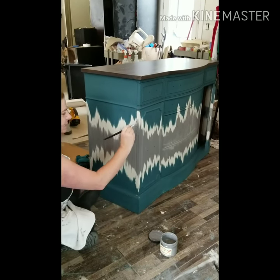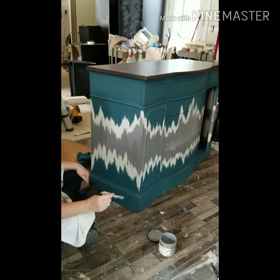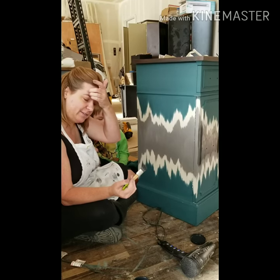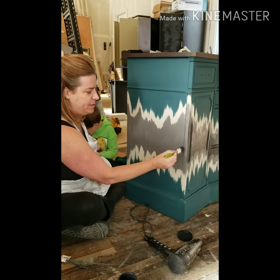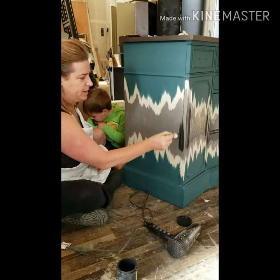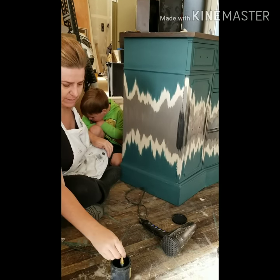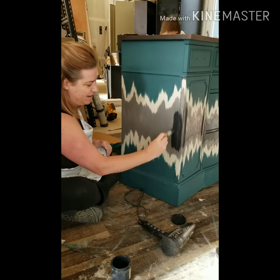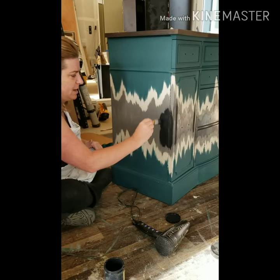My next step is adding Dixie Belle Midnight Sky, which is a soft black color with blue undertones. I like it — it almost looks navy up against the Hurricane Gray. I have a small natural bristle brush because my working area is getting smaller. I'm just tipping the end — tipping it down at the bottom, up at the top. This is going to be my final paint color in here, and I have a surprise coming at the next step for what's going to go on top of the Midnight Sky.